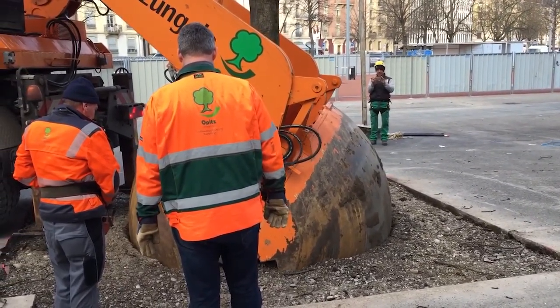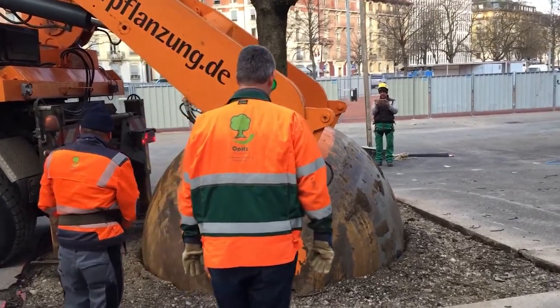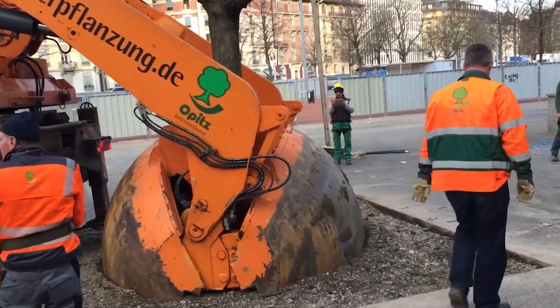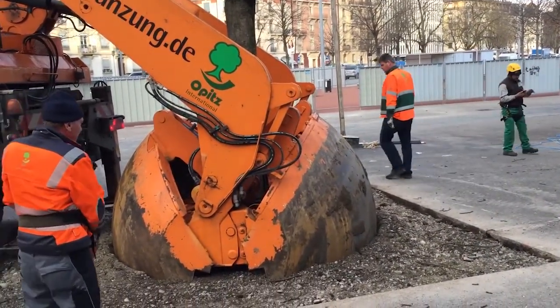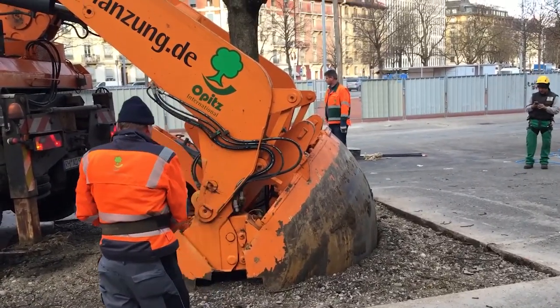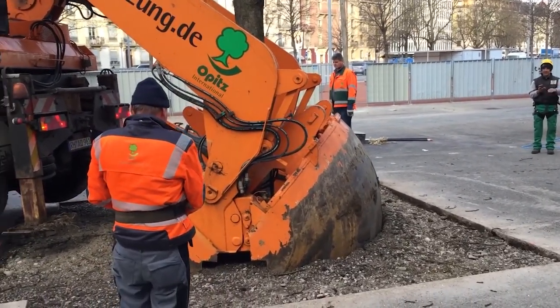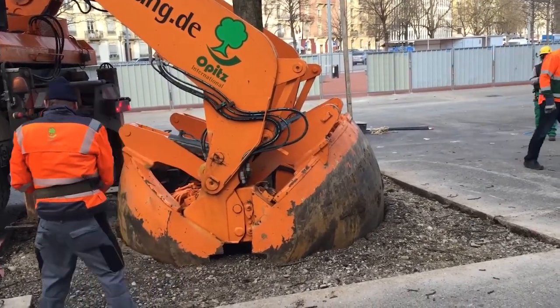At first glance, the tree-moving machine looks like a cross between a backhoe and a spaceship. It's equipped with a series of large curved steel blades that form a circular or semicircular shell, like a mechanical flower opening and closing. These blades are designed to dig deep and wide around the root ball of a tree — often several meters in diameter and weighing several thousand kilograms.